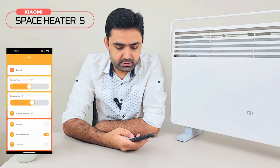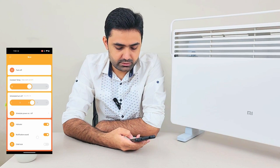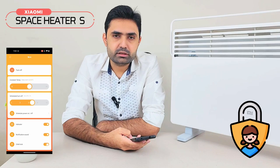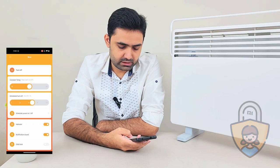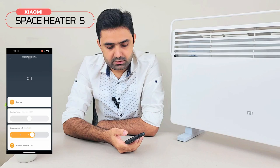There is a light indicator setting, which corresponds to the indicator on the left side of the heater — you can turn it off or on here. You can also turn the beep sound of the heater on or off. Then there is a child lock; turning it on means that the hardware buttons on the left side will not be functional, so no child can touch them and change the settings.